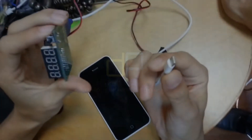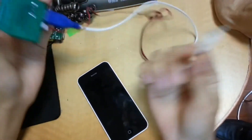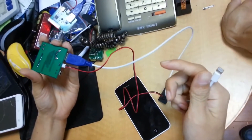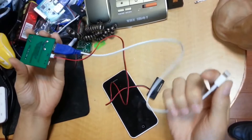Now we talk about the iPhone password unlock. This tool is the cable that supports the iPhone 4, iPhone 5, and iPhone 5s — all the iPhone and iPad.